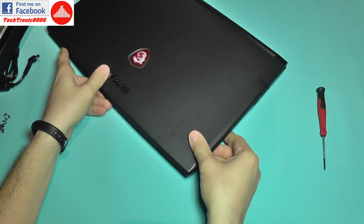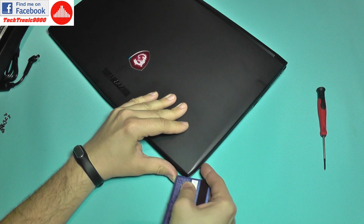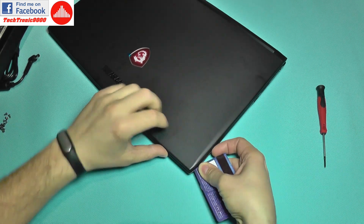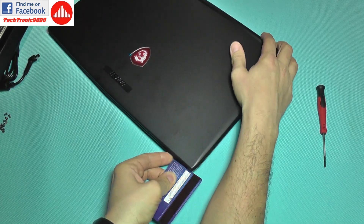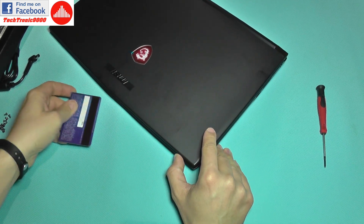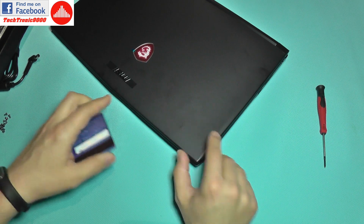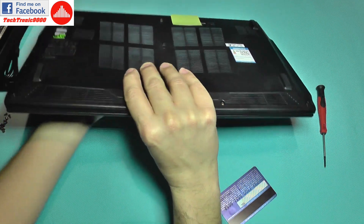Now I need to start from one corner and use a plastic card — I'm not going to use my fingernails — and gently work around the edges to separate the bottom panel.